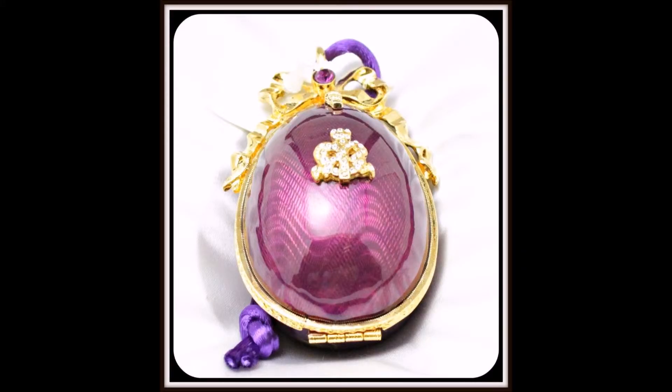This exquisite bibelot inspired by the original Fabergé masterpieces has been designed as a Christmas ornament to be hung from the tree on its matching silken cord. This egg is framed in gold, the clasp and elaborate gold ribbon bow set with a matching brilliant cut Austrian crystal.